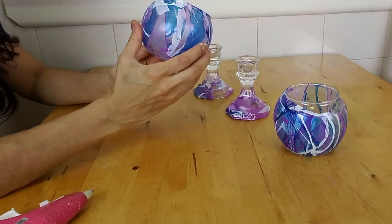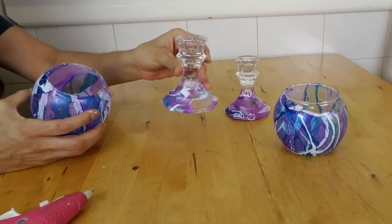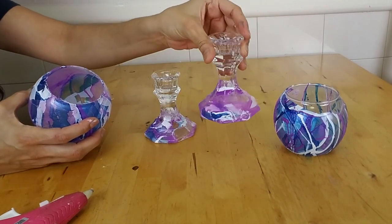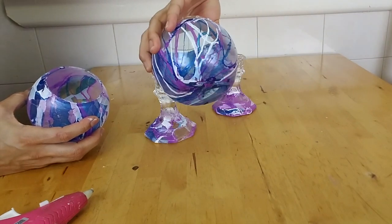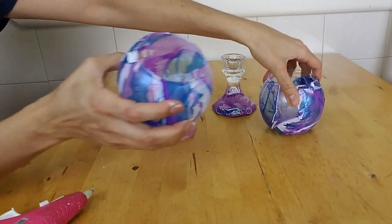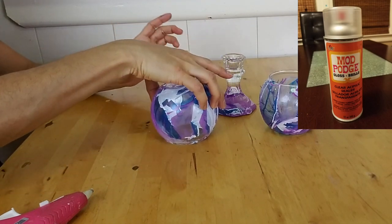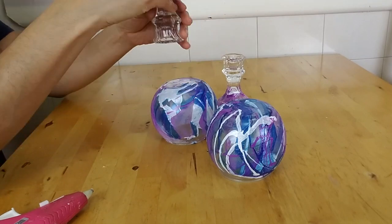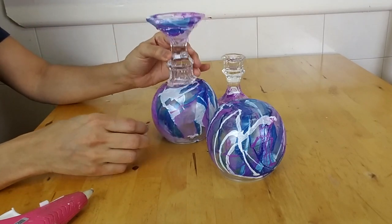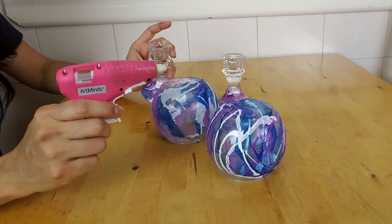All of my items are completely dried — let me show you what they look like. To seal the color, you can spray a light coat of clear sealer like the one I'm showing you here in the picture, but that's optional. Now I'm going to glue the candlestick holders to the bowls. For the purpose of this video I'm using a hot glue gun, but you should use a strong glue like E6000.